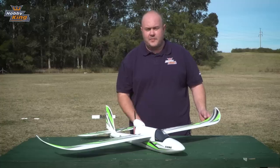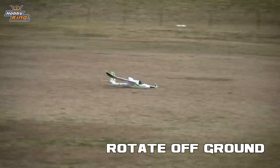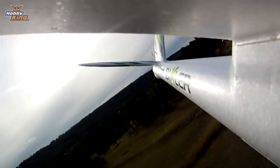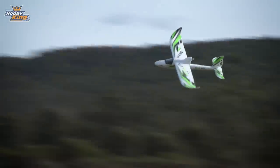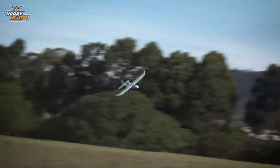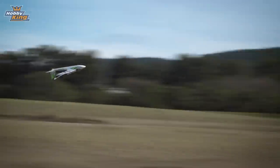Great features. Let's take it out and see how it flies. Oh my god. We'll be right back.